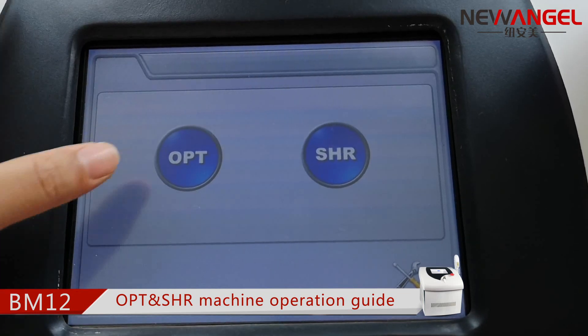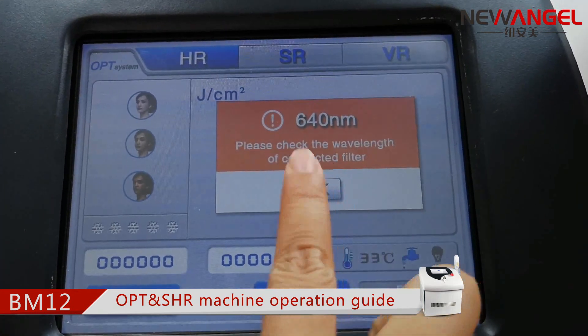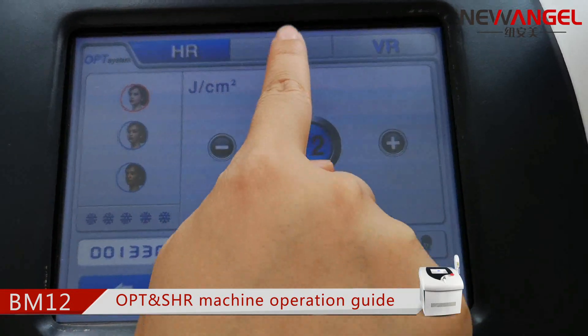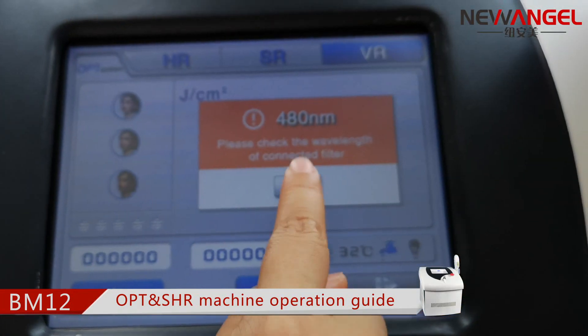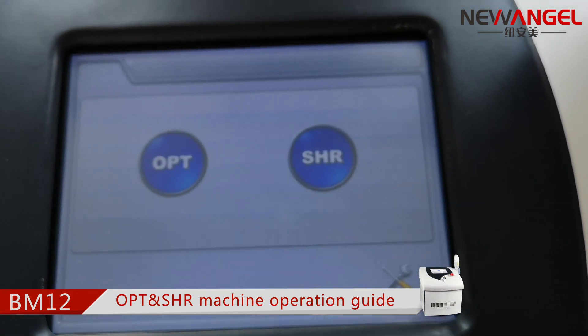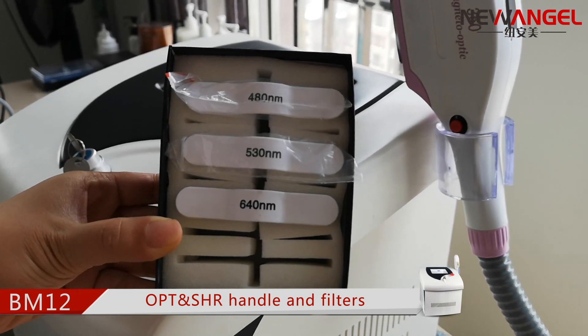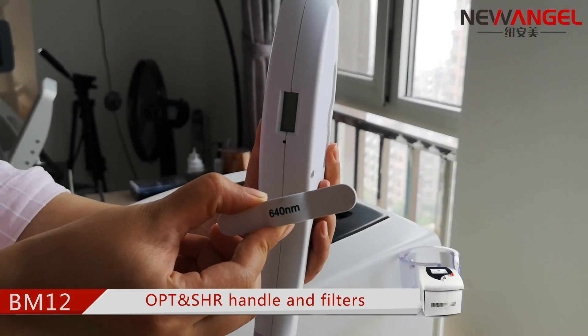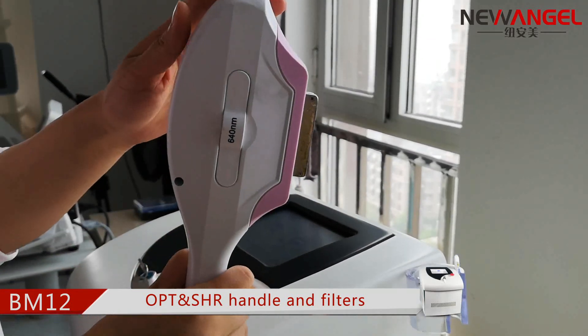Another working mode is OPT. With this mode, there are three functions: hair removal, skin regeneration, and vessel removal. It is equipped with three standard filters. Choose the correct filter and get started with the treatment.